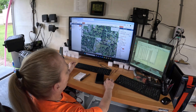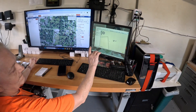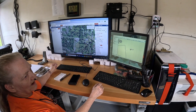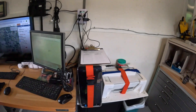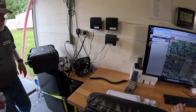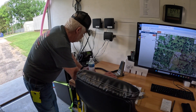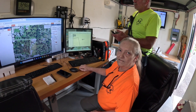We run Cal Topo mapping and also Base Camp tracking. Base Camp works on the GPS handhelds and Cal Topo works on our personal phones. We have three monitors that run off of one computer and one monitor that runs off of a separate computer. We have radio communications with the sheriff's office, Central Dispatch, and teams. We also keep supplies in here — plenty of water and supplies to be self-sufficient when we go out on a callout search.